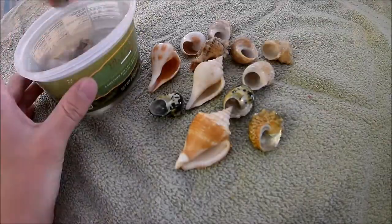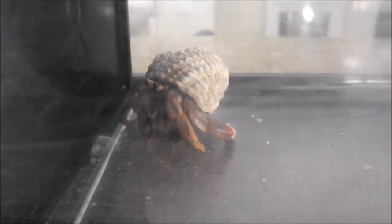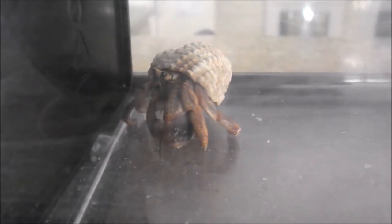The last thing I have to do is pick which shells I'll be putting back in the main crabitat. Now the tanks are both done and it's time to introduce the crabs.